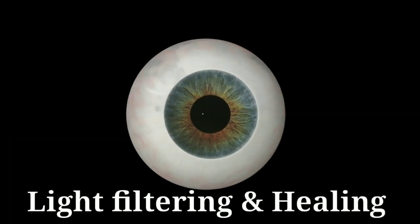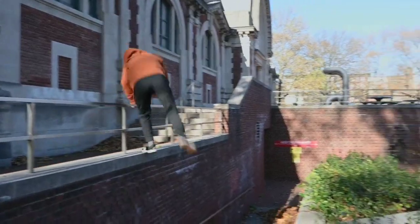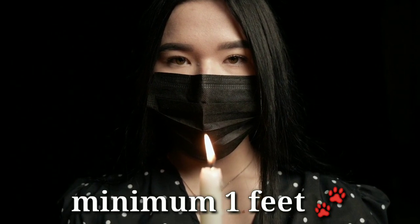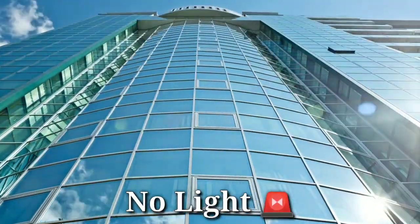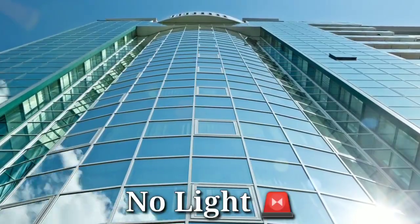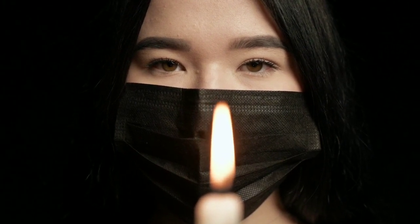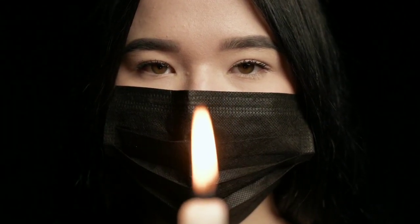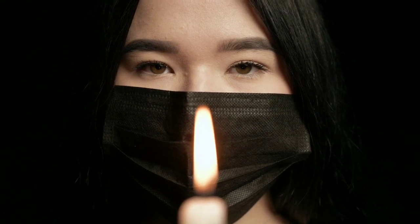Without any further ado, let's get into it. Tratak is done at a fixed time. You have to practice it in the morning. Light a candle and place it opposite to you. Make sure there is no other light source — no window, tube light, or bulb nearby. A plain wall behind the candle is perfect. Now stare at the candle flame with your eyes and focus as if you are shooting a laser on the candle. This increases the light filtering capacity of the eye and helps heal the retina.